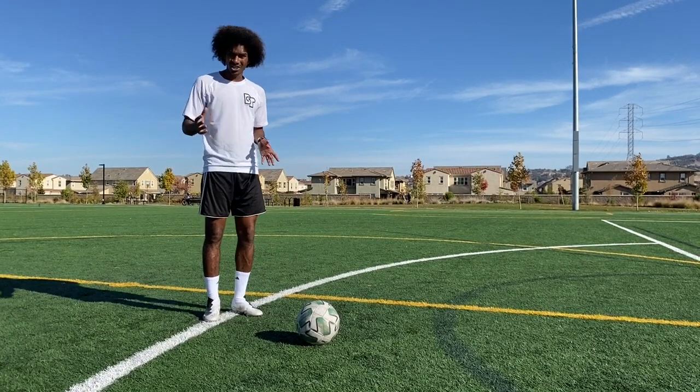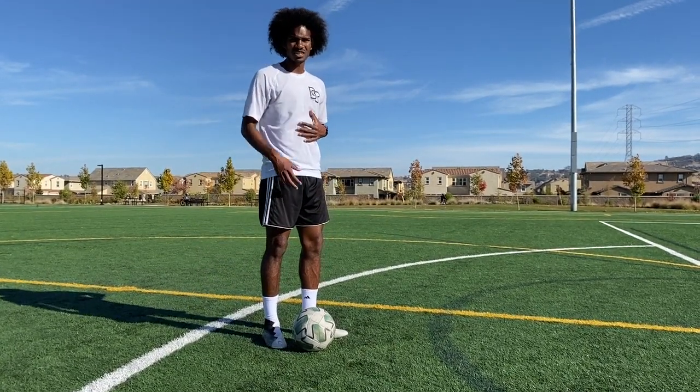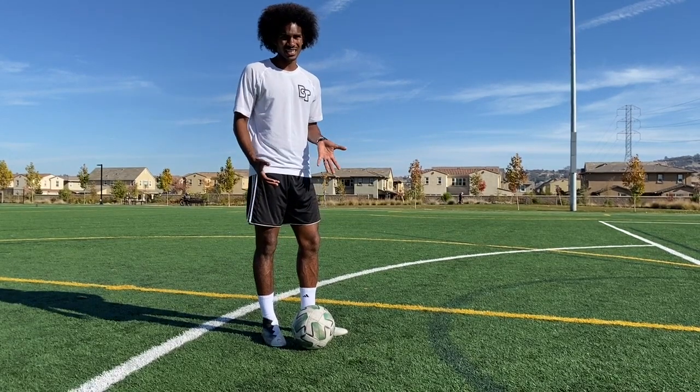Something else to think about is our body positioning — it's huge. I know you're only using your legs to go through, but upper body positioning and using your core is really important in hitting this technique.